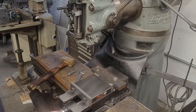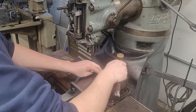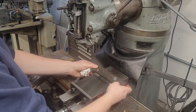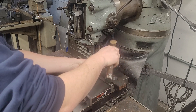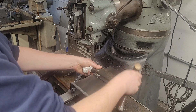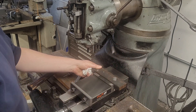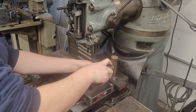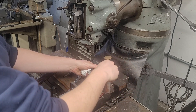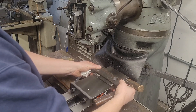I like to kind of snug the vise a little bit, then give it a few taps. We picked up a little in the rear — so we're floating, this piece is not really fully square. What can happen if you hit too hard is the part will actually bounce. Now we're seated firmly on both parallels.